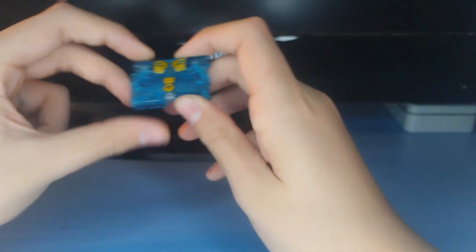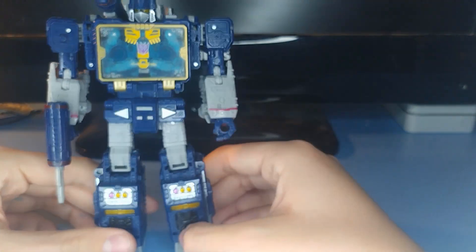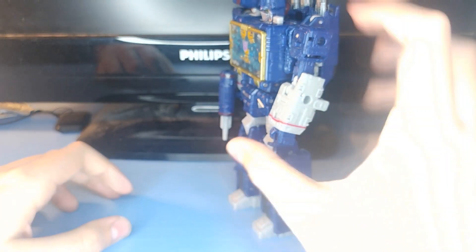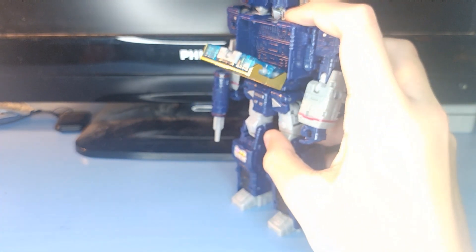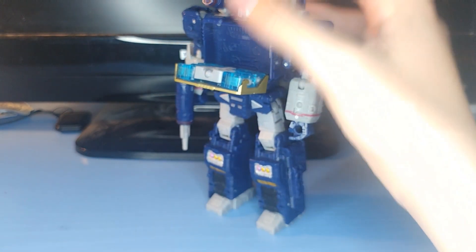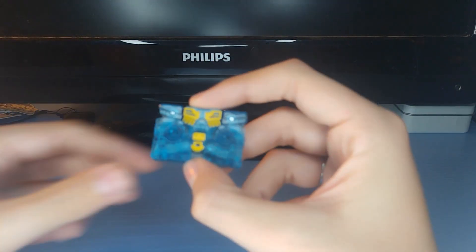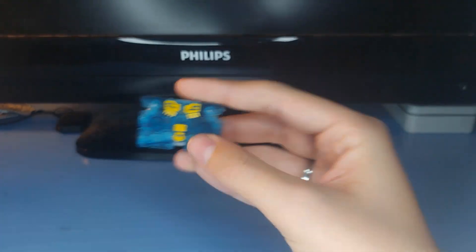That's basically it for Eject. But there's one thing I forgot to mention — he can fit in Soundwave too, if you really wanted to do that. It looks alright in there. He can just be like, 'Eject, Eject!' and that will happen. It's a little finicky, but it does work — just an option if you want to do it.